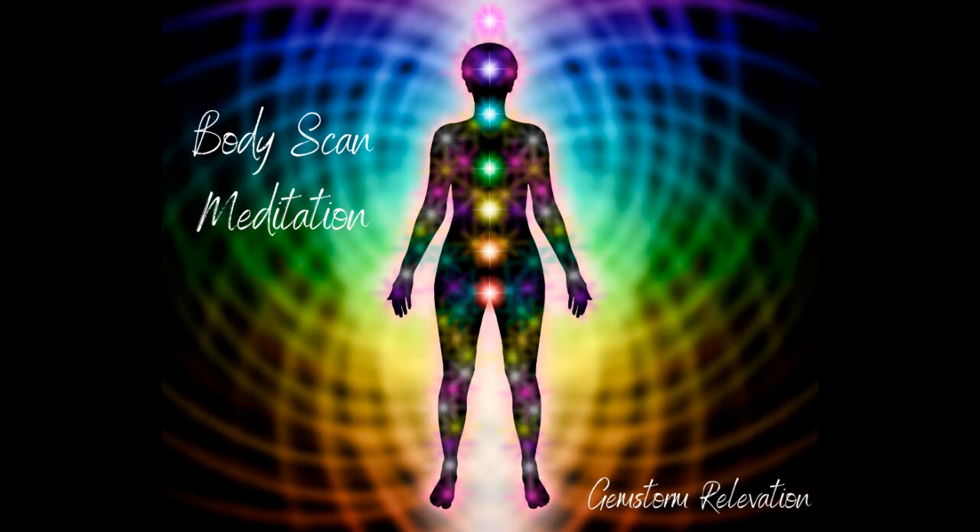First we're going to focus our attention on our feet — on our toes, the bottoms and the tops of our feet. If there's any pain or tension, visualize your breath being sent to that tension or pain. Let that breath dissolve all discomfort.